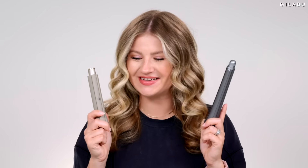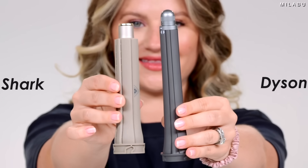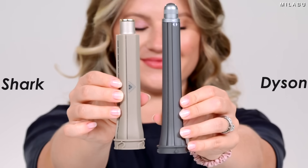All in all, yay Shark — so excited. I don't know if they'll come out with something even tighter, like the Dyson, because their aerodynamics are slightly different. You can see there are ridges in the Shark barrels versus the Dyson, which is all smooth and even with no ridges sticking out. I'm not sure if they're thinking of coming out with something smaller, but very excited that we're getting such a beautiful result.